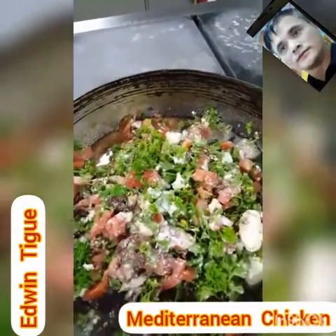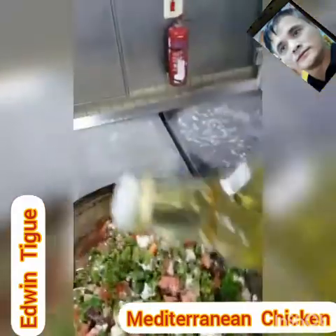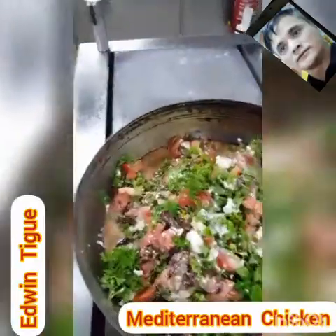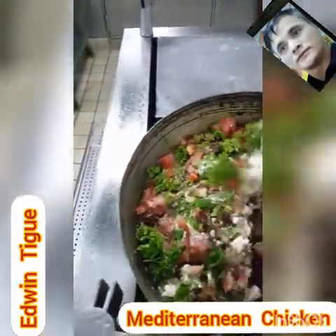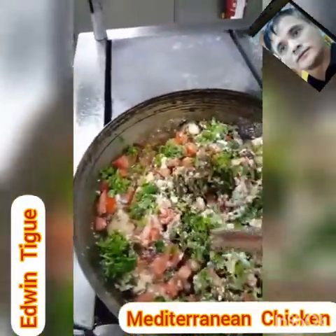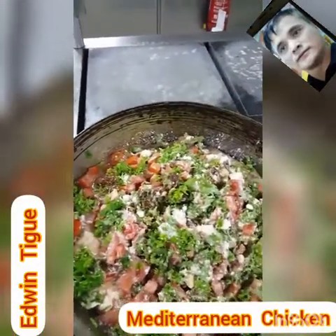This is our sauce. We add the grape vinegar — around 100 grams of white grape vinegar. And that's it, the sauce is done. Now we put it on the chicken.